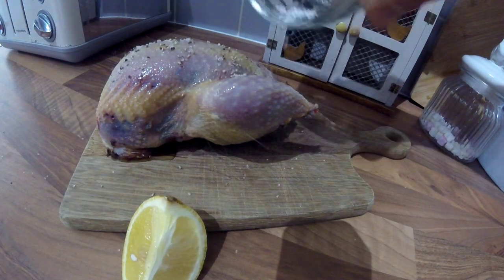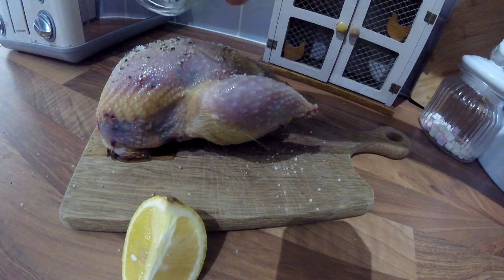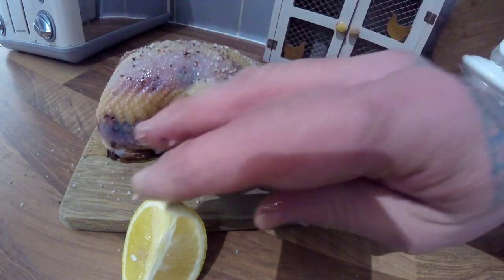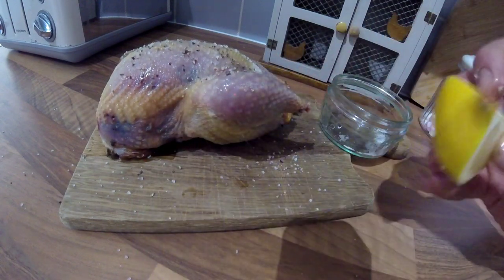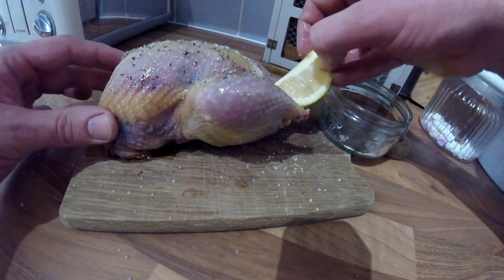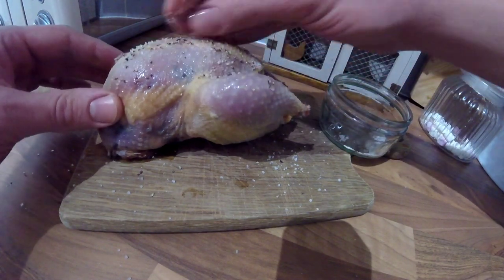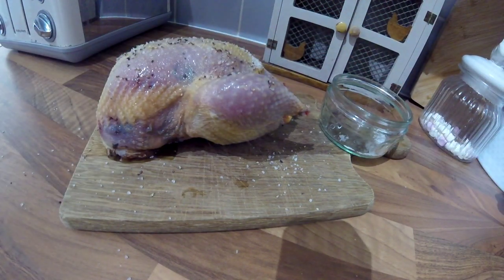Then put on the salt and pepper — get a nice good coating on there. Then get a wedge of lemon and just pop it in the cavity. What that does is give it some flavour, and as the lemon cooks it will create a bit of steam, which will keep it moist.